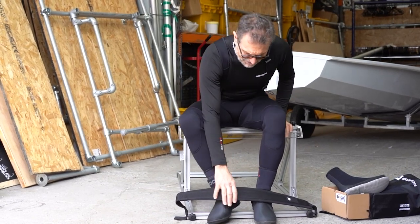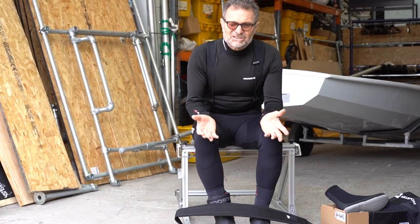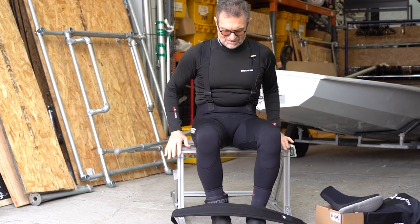And to combine the straight-toe hiking — the trouble with straight-toe hiking is most toe straps just feel like you're rolling off the other side of the toe strap.